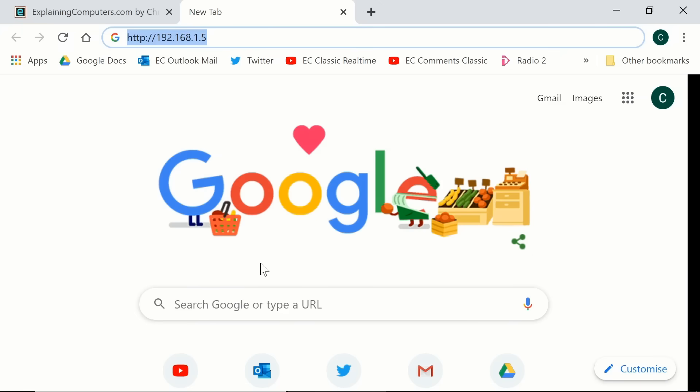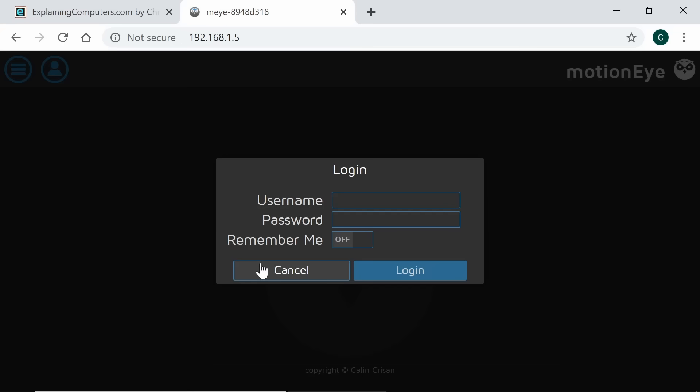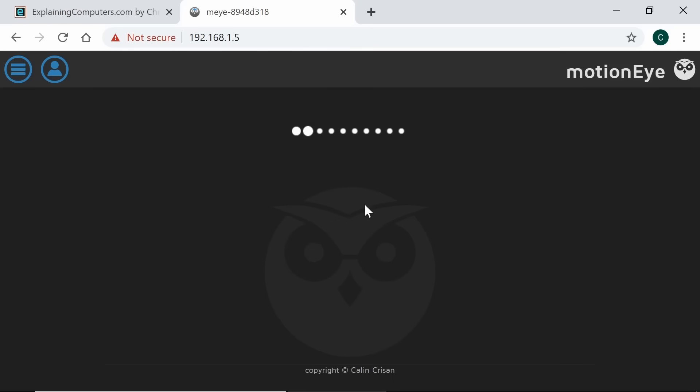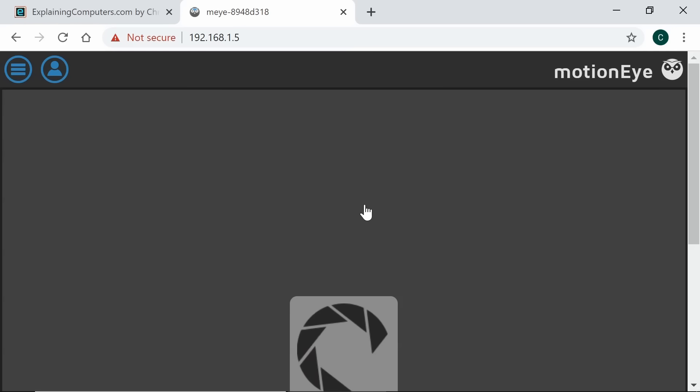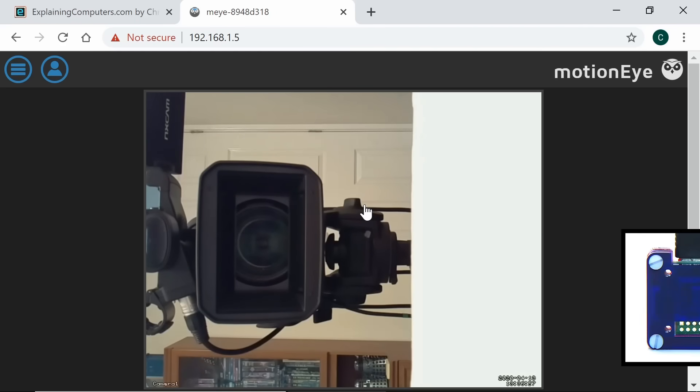Going back to the web browser with our IP address and pressing Enter, MotionEye OS is running. Enter the username 'admin' — there's no password by default, just press Enter and you're straight in. You can of course change that if you don't trust everyone on your network. And we've got a picture — that's great, the camera is working.